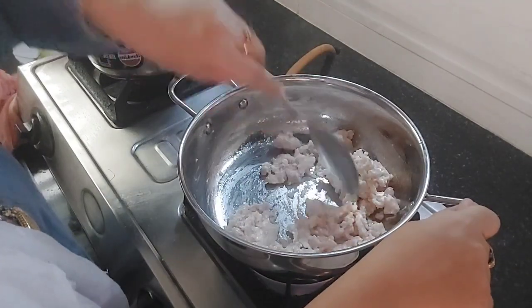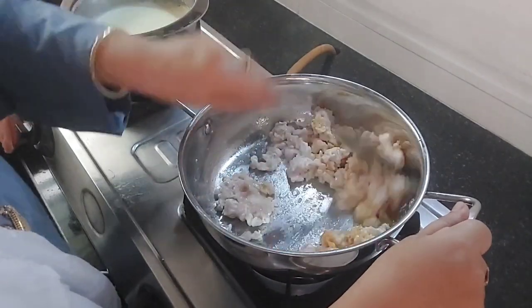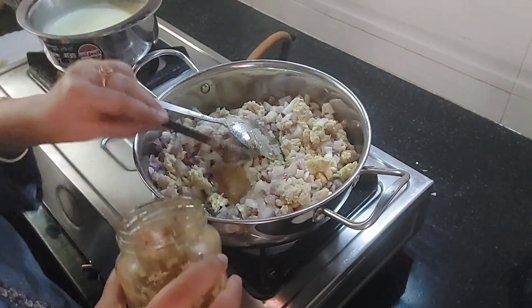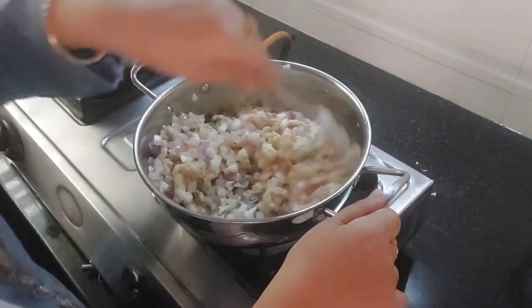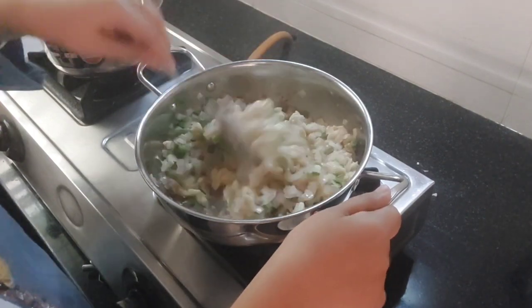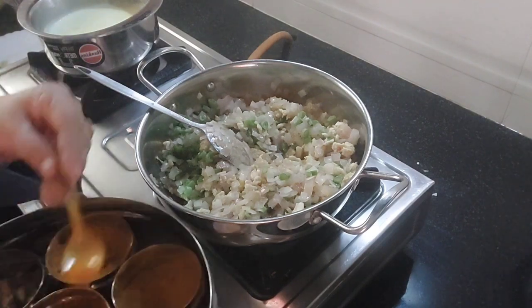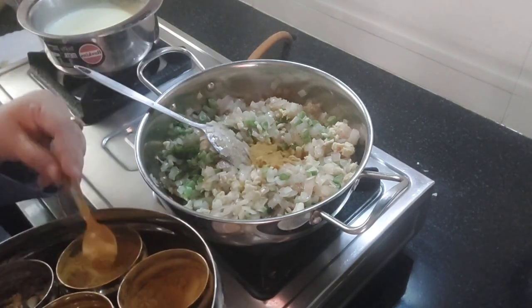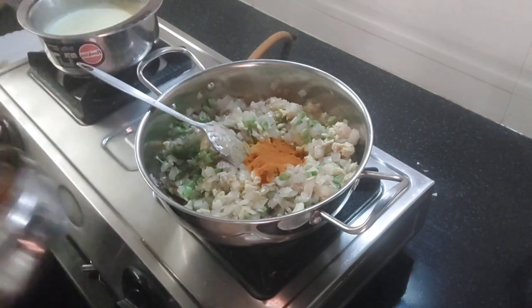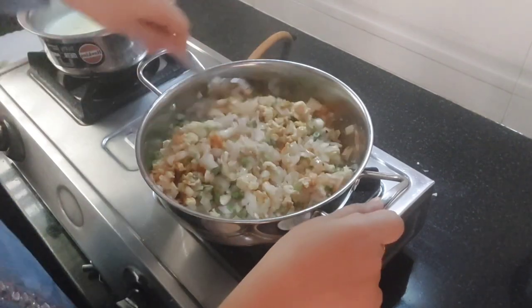So I'm going to add onion and beans later on. Now I'm adding ginger garlic paste, a little bit of coriander powder, and giving it a big mix. I have also added onion and green beans cut into very small pieces, adding a little bit of coriander and turmeric powder again.